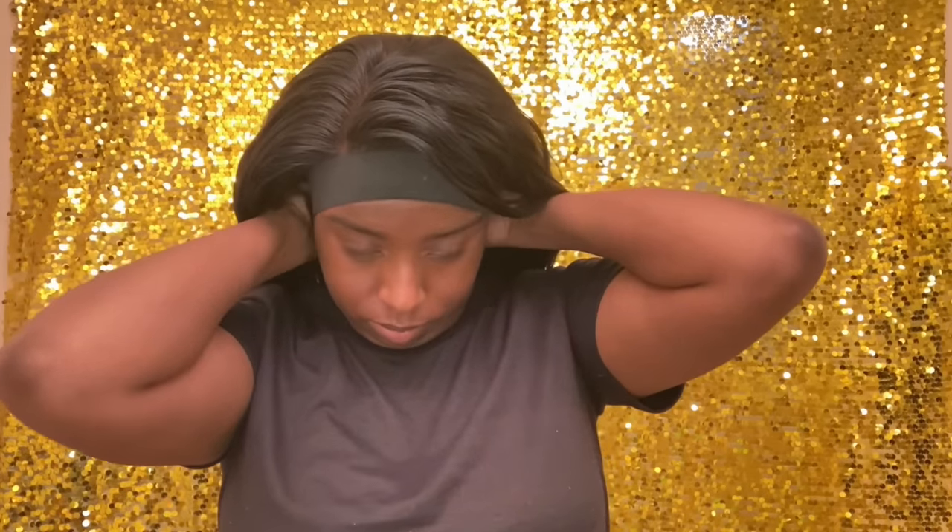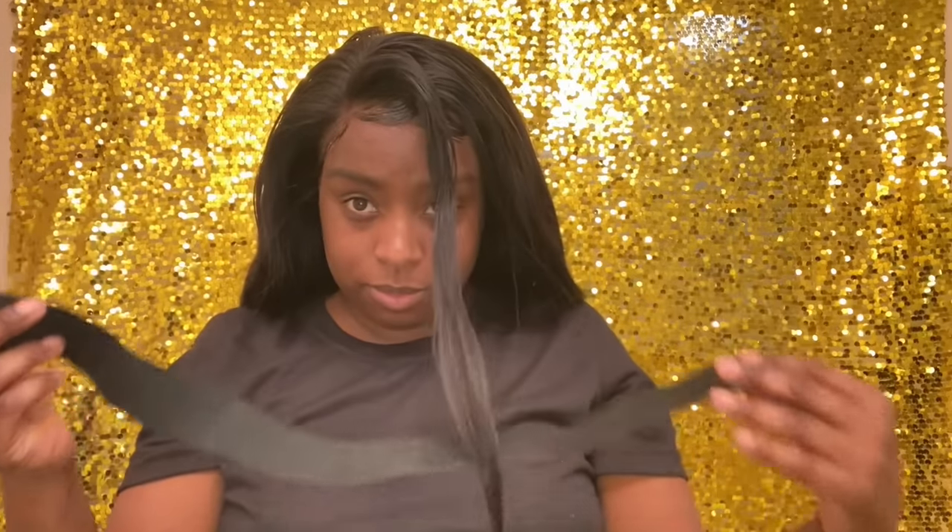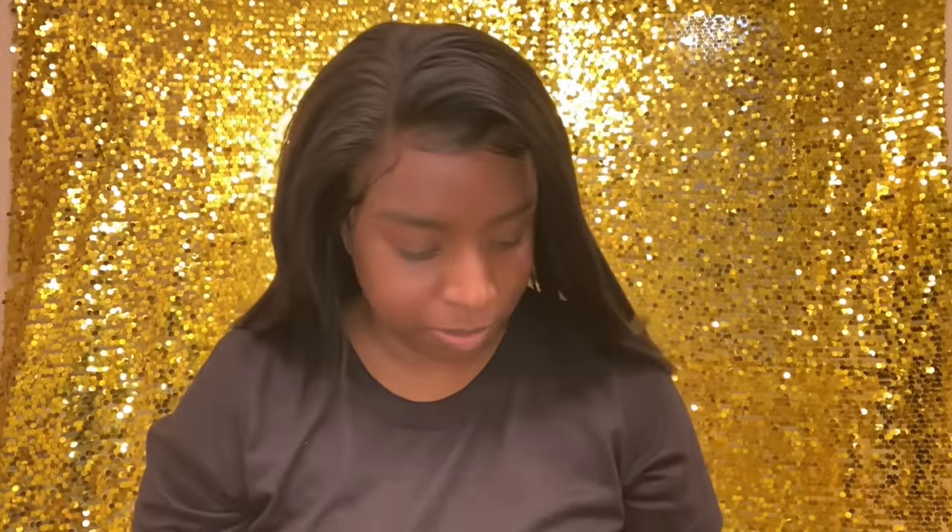And here is the final reveal — look at that hairline! I'm going to go through now with the wig powder and touch up the hairline a little bit, then fix up the edges with some edge control. Here's the final look before makeup — I like the baby hairs, I do.